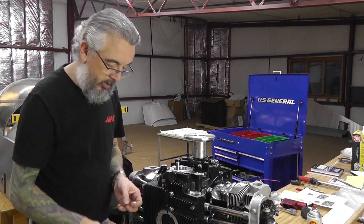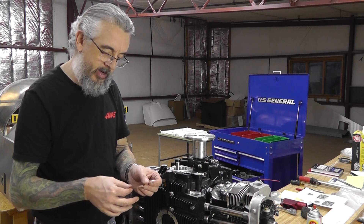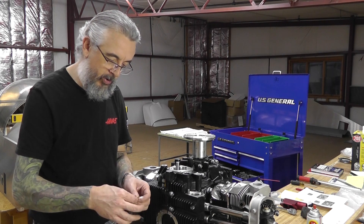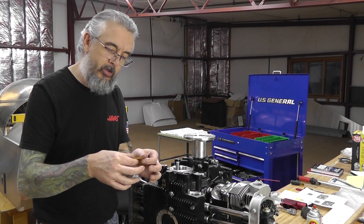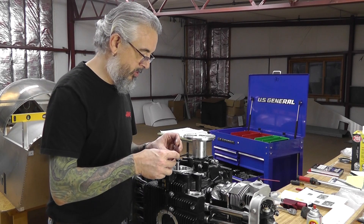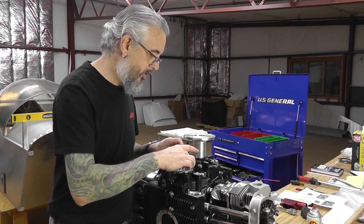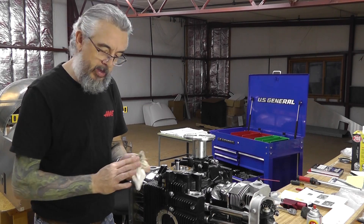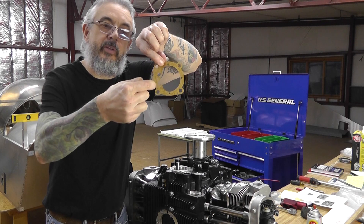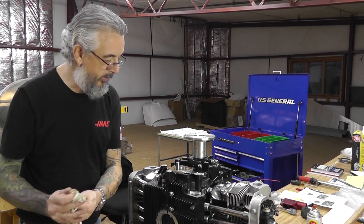Paper gasket number two — this is the intermediary gasket that goes between the primary oil pump and the turbo's oil pump. Same thing: just getting a good coat of the actual motor oil we're going to be using in the aircraft on the gasket. That's covered well. I need to make sure this is aligned properly — this little cutout in the gasket aligns with the similar pocket in the oil pump itself. Gasket number two is installed.